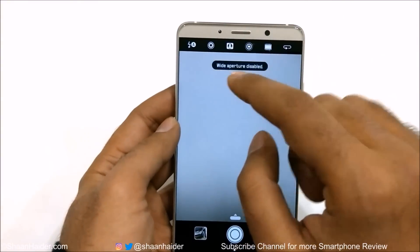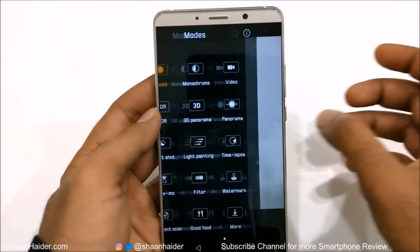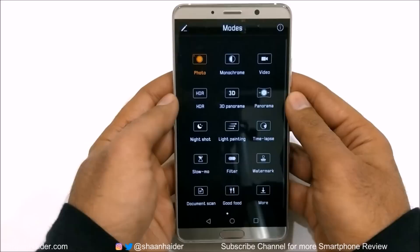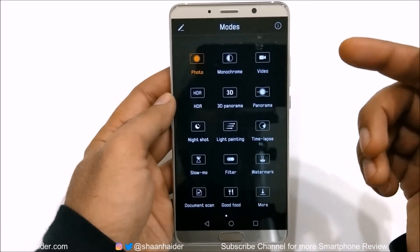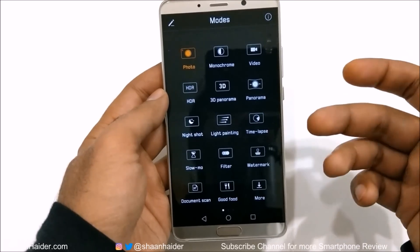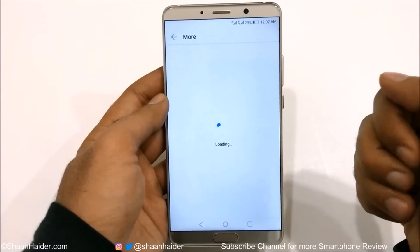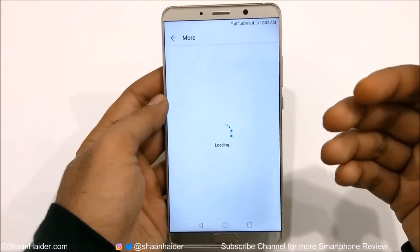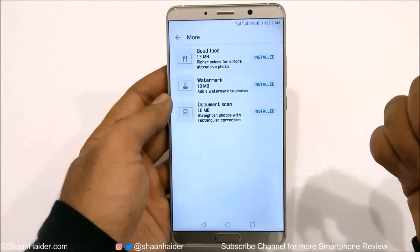Then there is the flash option. If you swipe from left to right you will find lots of options like photo, monochrome, video, HDR, 3D panorama, panorama, night shot, light painting, time-lapse, slow motion, filter, watermark, document scan and food mode. If you tap on more you will get a few more options, and since I have already downloaded everything you can see that all of them are installed. If you have a brand new Huawei Mate 10 or Mate 10 Pro you can install a few of them from here.